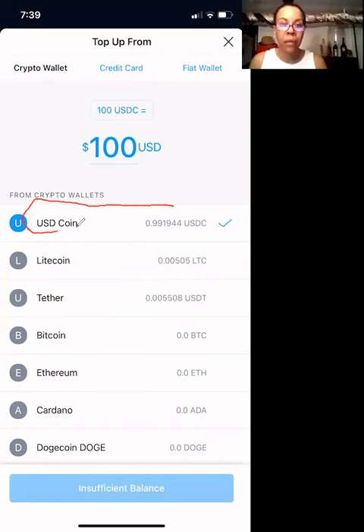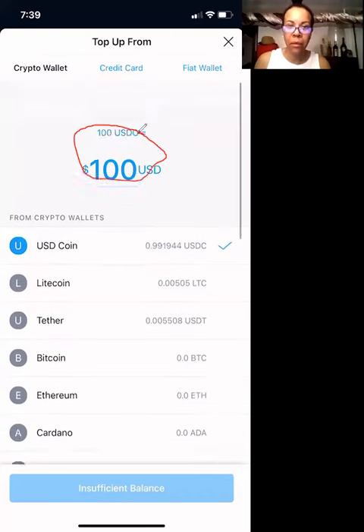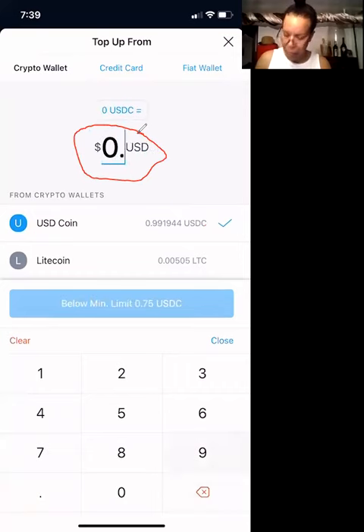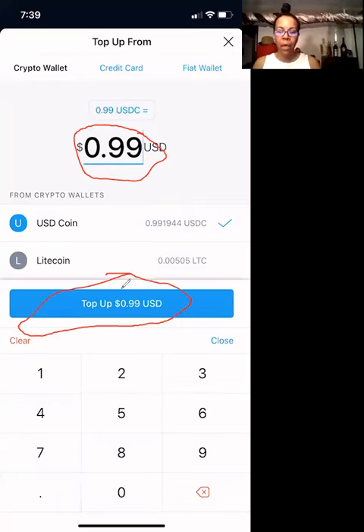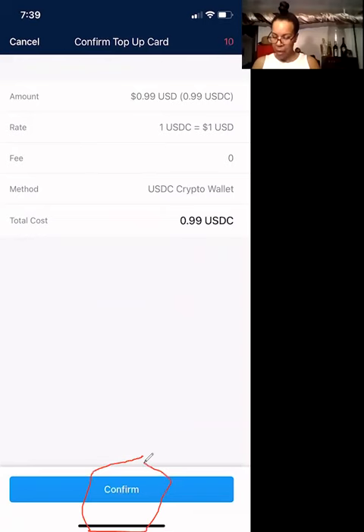As you can see, I have about $0.99 in USDC coin. So what I'm going to do is type in $0.99. This highlights and then I can hit top up. So I'm going to hit that, and then it's going to give me a confirmation page, and you're going to hit the confirm button.